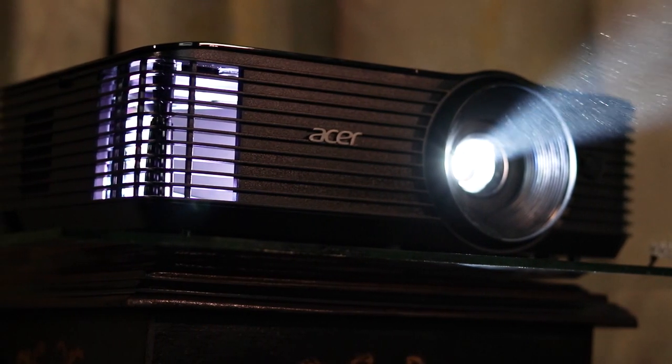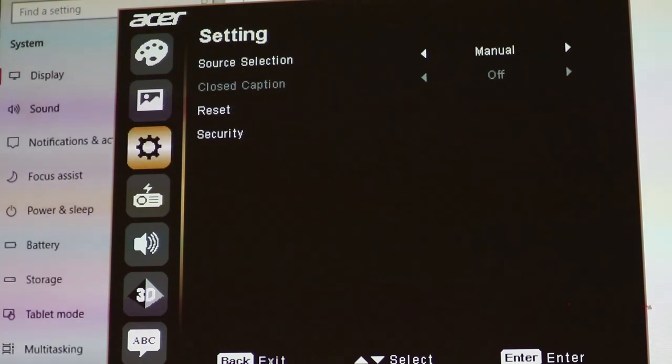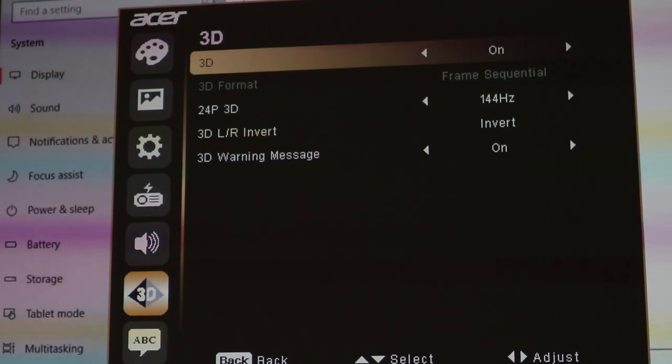In addition, it comes with usual functionalities like keystone correction, brightness, and contrast controls. For gamers it's a good 720p 120Hz projector with a lot of brightness. Finally, it supports active 3D shutter glasses — this DLP projector is 3D ready for your 3D content.